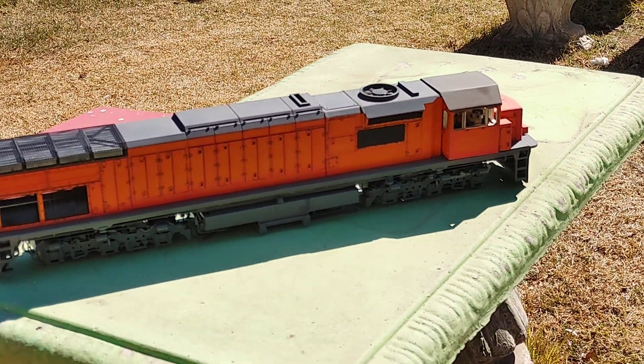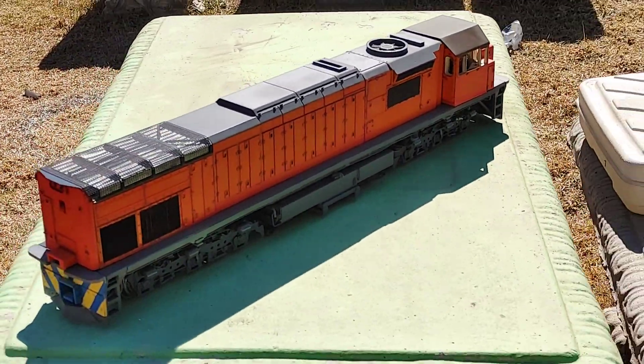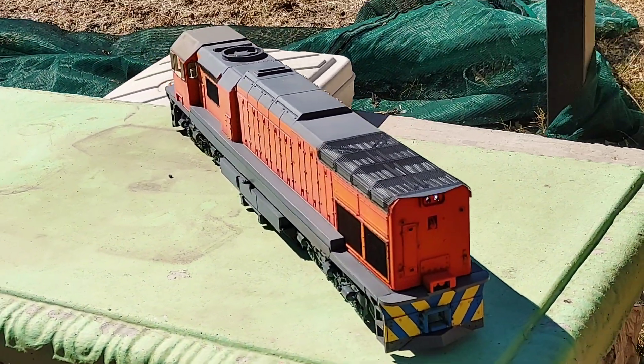Next one up is the Koda fitment. I'm not entirely sure how I'm going to show you that, but I can show you the little bit of nitty-gritty that goes into it — the wiring of the thing.